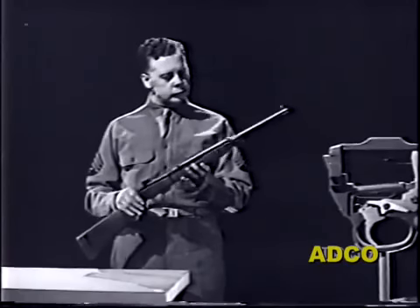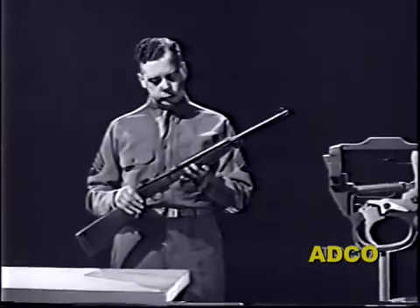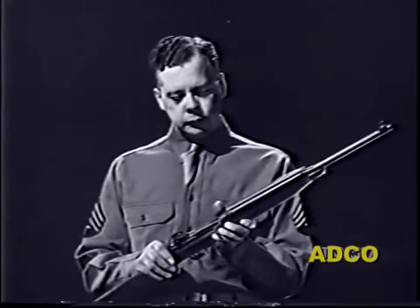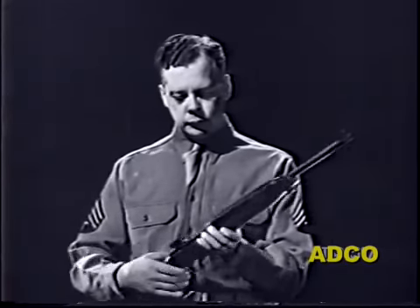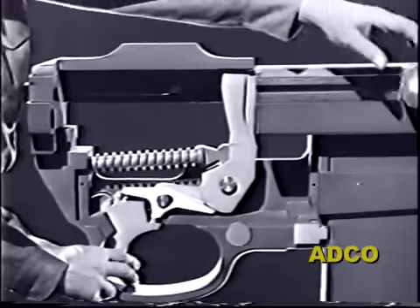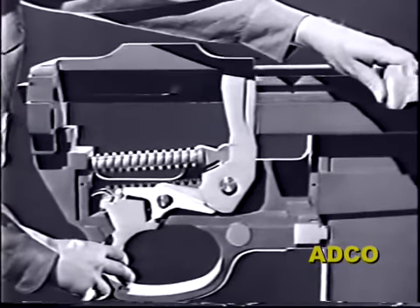Now let's see what the designers had to do to make the carbine fire full automatic. Several new parts were added and some parts were modified, but despite their similarity the guns cannot be modified in the field.